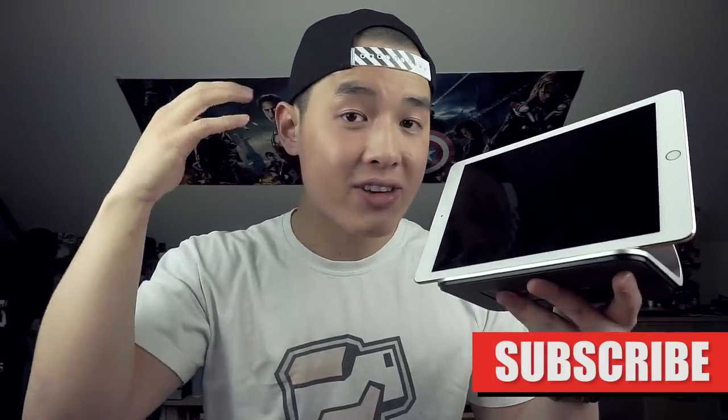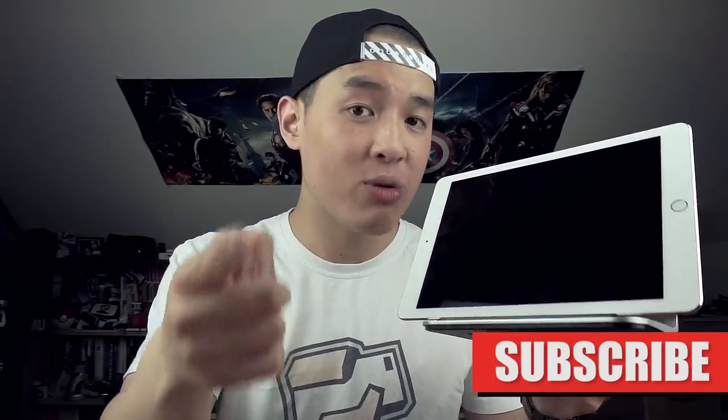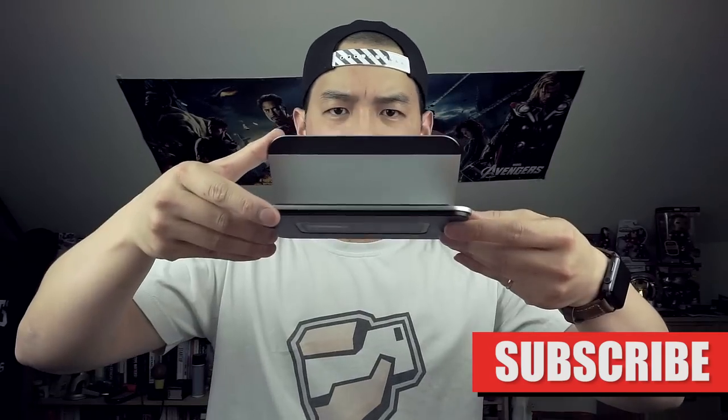It retails for $100 US and $130 Canadian and only comes in this silver color. If you hate always having to plug in your iPad to charge it, the Logi Base may be the dock for you — you'll never have to worry about plugging it in again. Don't forget to like and subscribe and leave a comment letting me know what you'd like to see me review next.